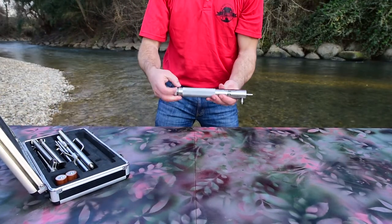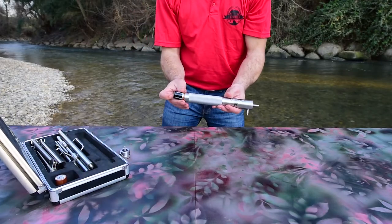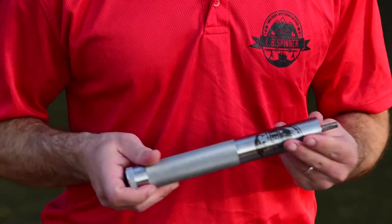Start by taking the motor from the case and inserting the two C-cell batteries. Press the power button to test that the motor turns.